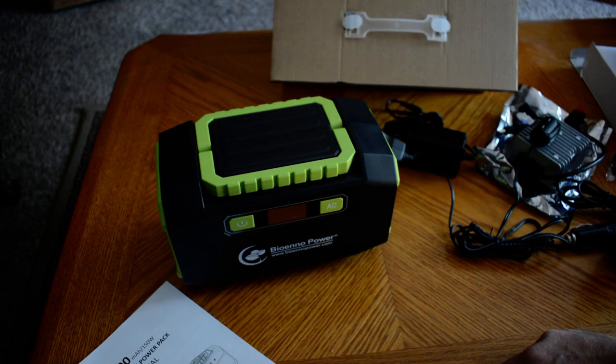I'm pretty impressed with it. That right there is the Bioeno Power Pack BPP 160. I hope this video was informative and that you enjoyed it. If so, please leave a comment as to what you think. Hit the like button and subscribe. Thank you so much, and 73 from N7MYW.